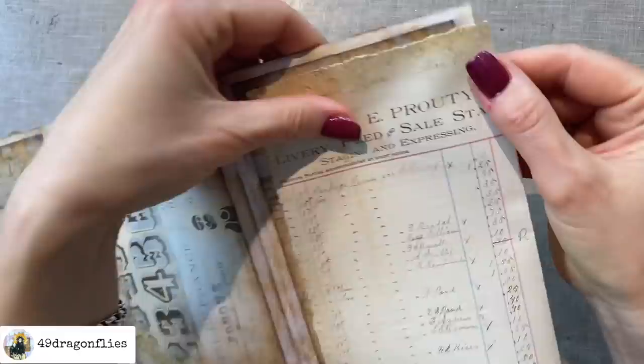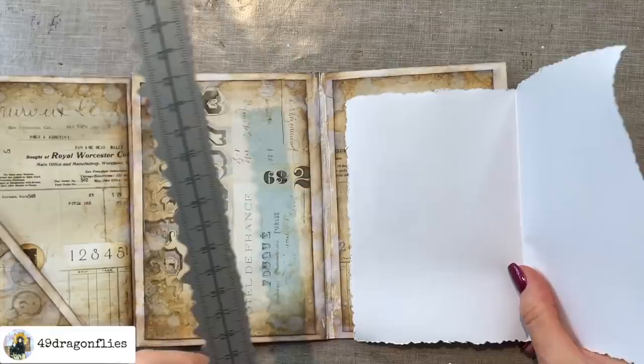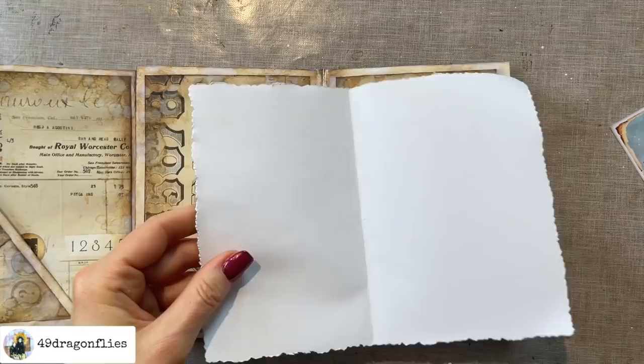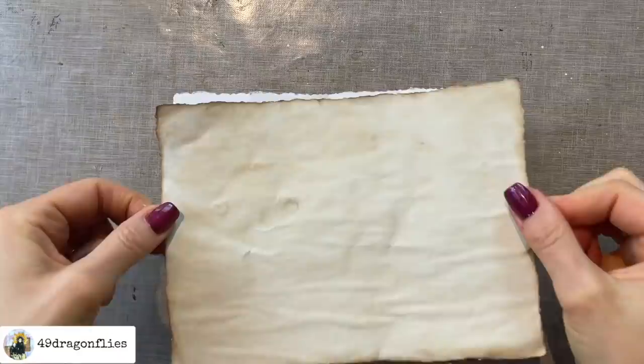It only goes in this far, so I'll just tear it down a little bit more. But I don't want to tear down the beginning of the word here, so I'll just tear down the part in the back that's going into the envelope. Now it goes in all the way. I'm going to line the inside with some coffee-dyed paper — I also want this to have torn edges, so I'll first cut it and then tear it. It'll be a little smaller than the image on the front but that's fine. I've inked up the edges and now I'm just gluing that down.